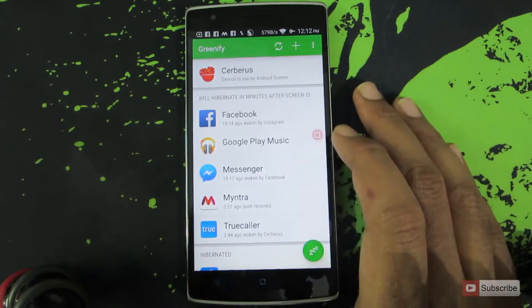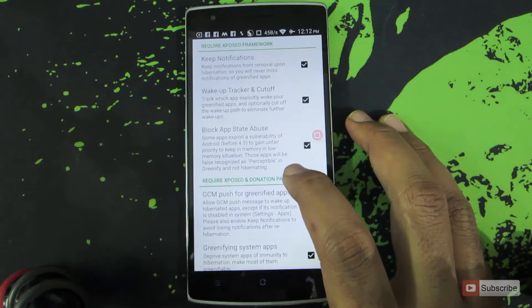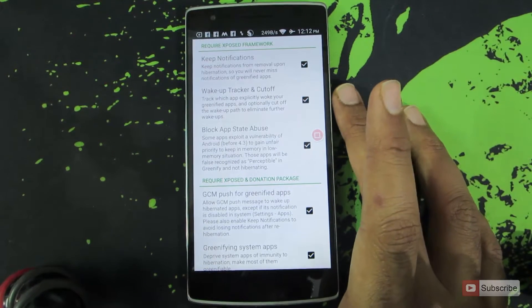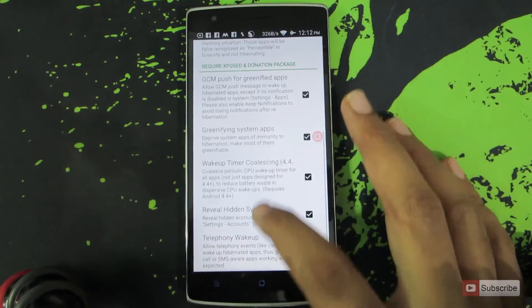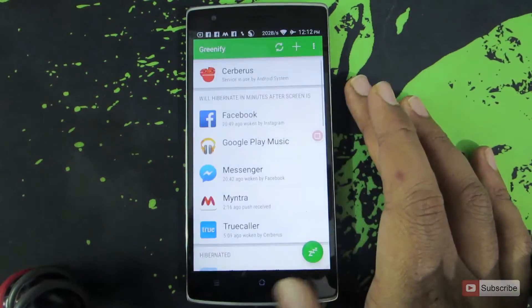You need to go to the settings, then experimental features, and make sure that you enable all these options. The first three require Xposed framework. So assuming that you have already rooted your device, you can install Xposed framework and activate this module. Once you do that, turn on these three options. There are also some other options which you can access if you buy the donation package.